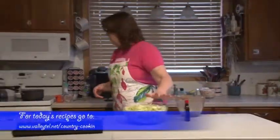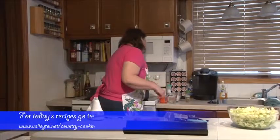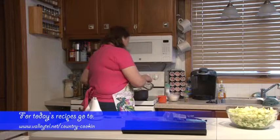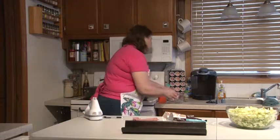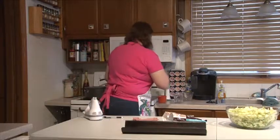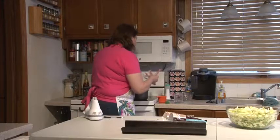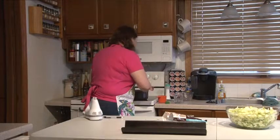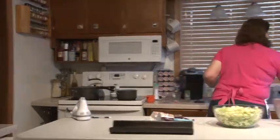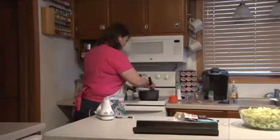We'll make the dressing now for the frozen slaw. I have one cup of white vinegar and one and a half cups of granulated sugar, and then we're going to add a teaspoon of celery seed. Give that a little stir and we'll let that start to dissolve.